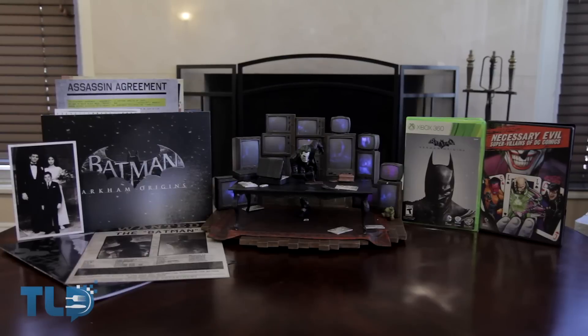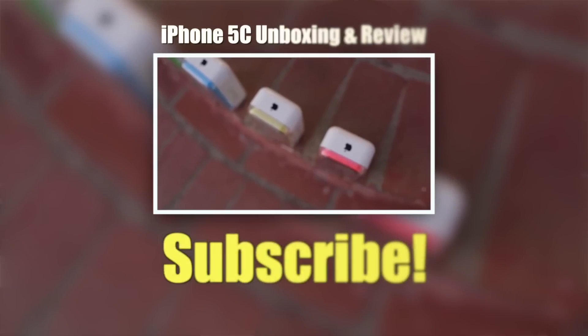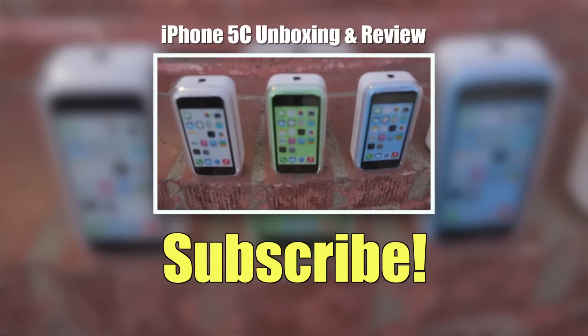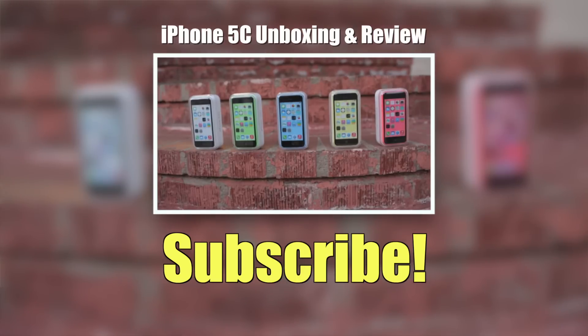Well that was our unboxing and thoughts on the Batman Arkham Origins Collector's Edition. Now while we did the unboxing here on TLD, I'm actually on another channel called Tech of Tomorrow, where I'll be doing my first impressions and full review of the game on PC along with benchmarks down the road. So if you guys want to check that out later today, make sure to check out the link right here. If you already planned to grab the game, you can check out the link in the description for pricing and availability. Please make sure to hit that like button, and if you're not a subscriber, now is the best time to become one — we've got a lot of great stuff planned for this holiday season, including two next-gen consoles. Thank you so much for watching, I'm Kevin with TLD and we'll see you next time.